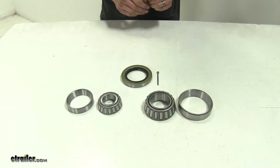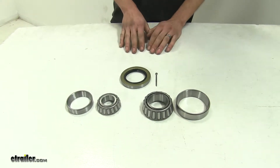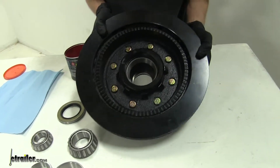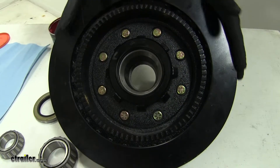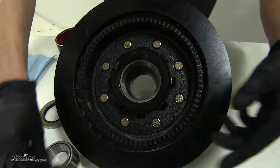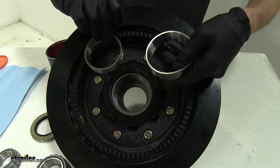Now that we've gone over some features, we'll show you how to get them installed. We'll be installing our bearings in a brand new hub assembly with a brake rotor. It already has new races in it, so we will not be needing the races that come with our kit.